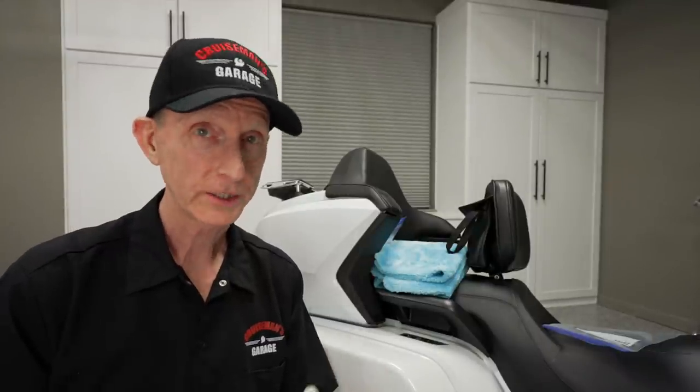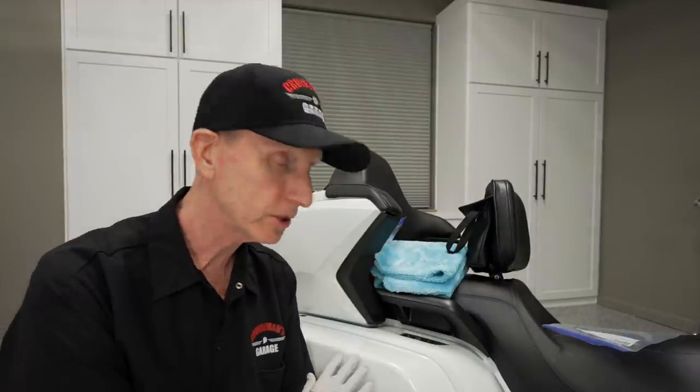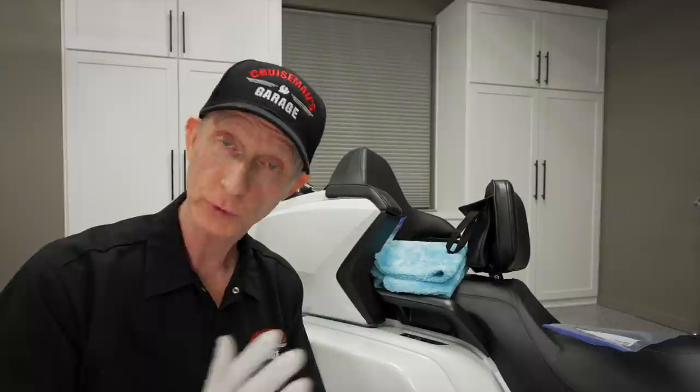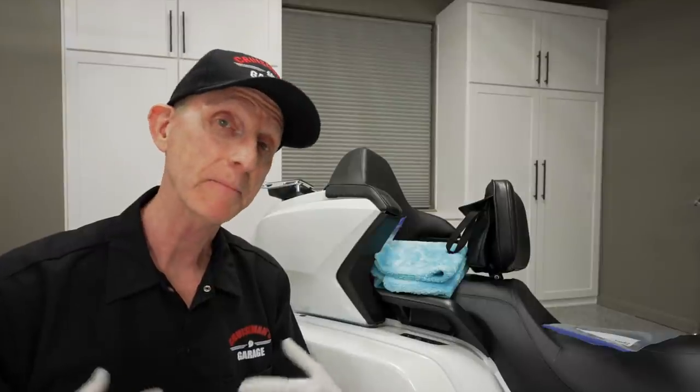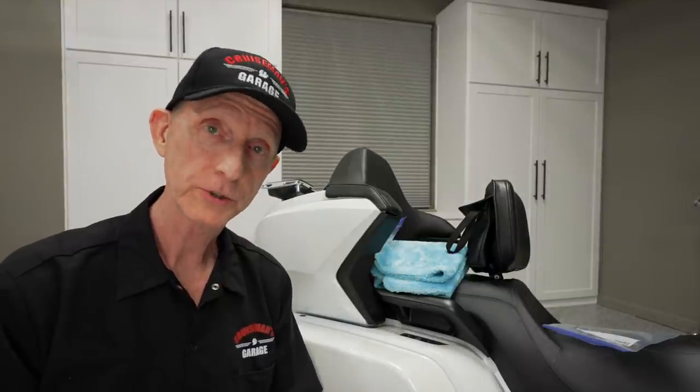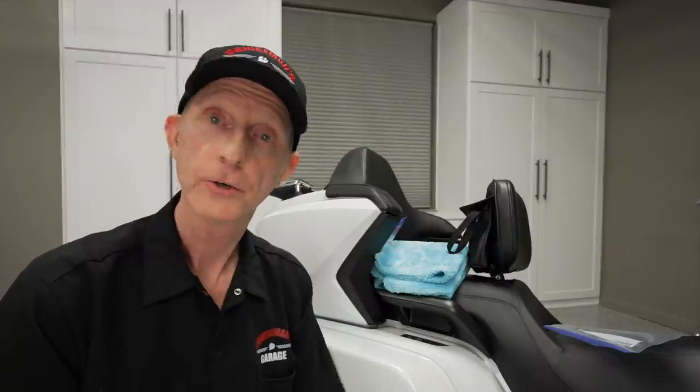I'd also like to give a quick disclaimer. Everything I talk about today assumes you're using clear coat paint. This video does not apply to those of you that have a matte finish motorcycle, or if you're using these techniques on an automobile — same thing. This is for clear coat gloss finish paint.